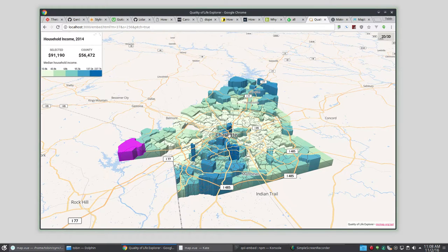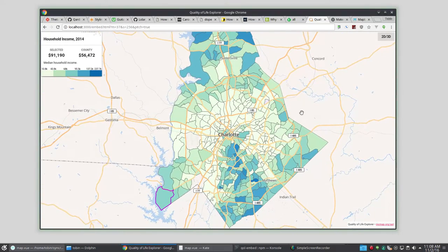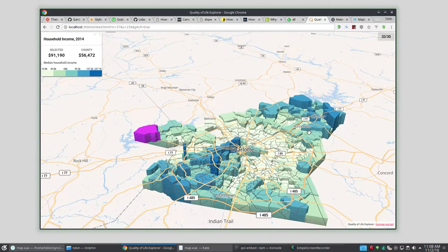3D stuff in GIS — sometimes the value of it beyond a wow factor is negligible. Sometimes you go wow, but then you realize you didn't learn anything you couldn't see before; it's just kind of wow. In this case I think it actually is useful. If you look straight on at a choropleth map using Jenks breaks, all the values in a certain quantile are indistinguishable. Patterns, particularly when you're looking at polygons of different shapes and sizes, are tough to see. When I pitch this down, things in the same quantile — you can actually tell differences between them, and you can see patterns a lot better.